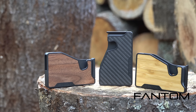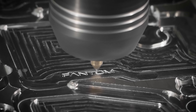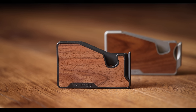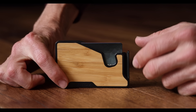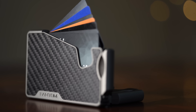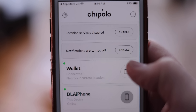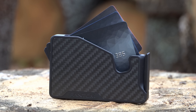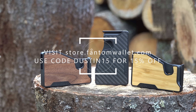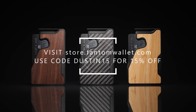Today's episode is brought to you by Phantom Wallet, the minimalist modern wallet that is now even better with the new Phantom X, crafted from aluminum right here in Canada. It is 22% smaller and 35% lighter, while still making it easy to access your cards and money thanks to their unique fanning mechanism. You can even customize your wallet due to its modular design with accessories like a money clip, cash holder, ID display, and Chipolo and AirTag tracking integration. Visit store.phantomwallet.com and use code DUSTIN15 for 15% off.